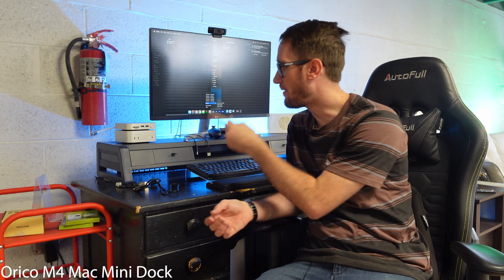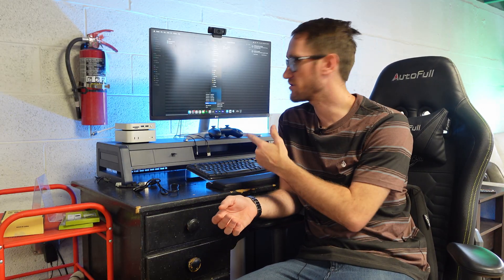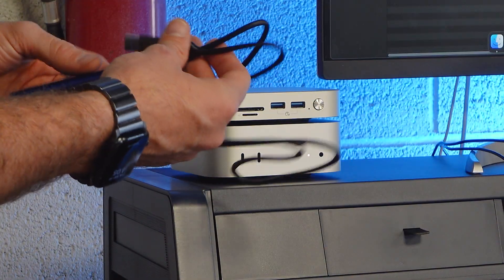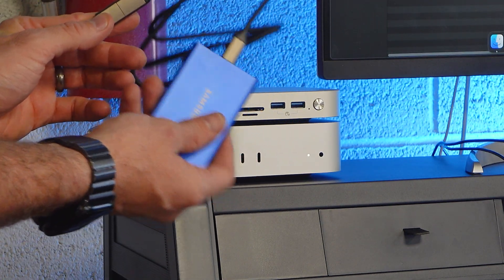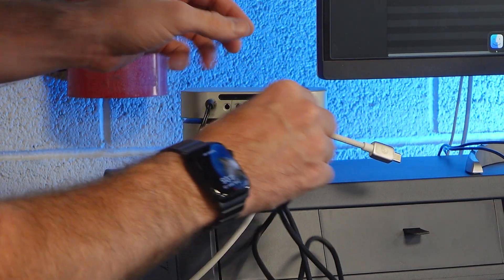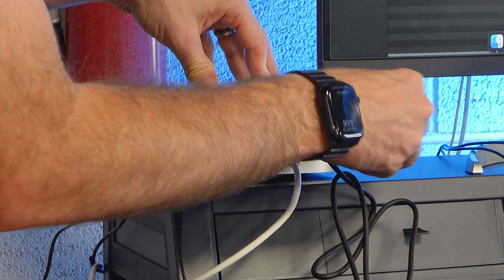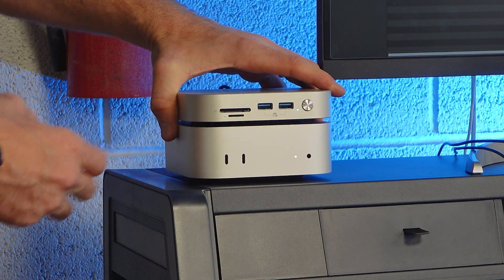Here at my workspace with the Mini Link Orico dock set up. Let's plug in all our peripherals — keyboard, mouse, headset, a couple of hard drives, and the NVMe M.2 drive inside. It provides 10 gigabit USB 3.0 to USB Type-C, which I'm using to plug into the back for high-speed hard drive access. We've also got a webcam requiring USB 3.0 plugged in on the back, the headphone jack, and a really high-quality braided USB cable. Once plugged in, press the button to power it on and you'll immediately hear the fans.